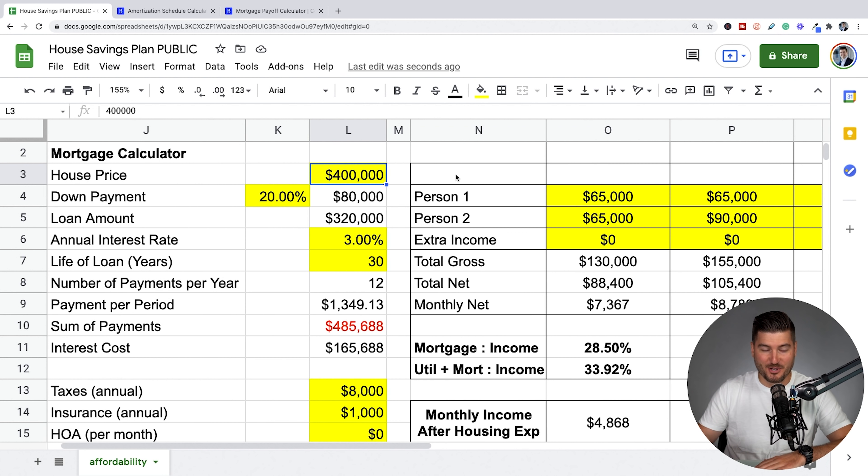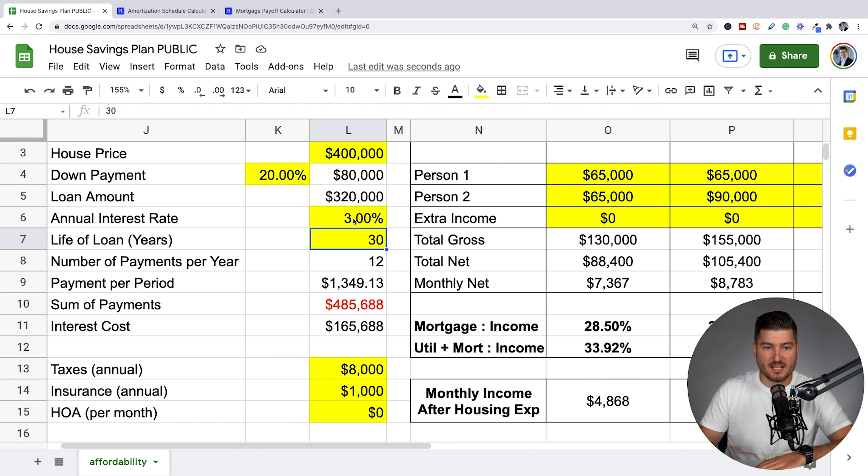I'm going to keep it at $400,000. If their down payment is 20%, you can see that their down payment is going to be $80,000 — that's 20% of $400,000 — meaning their mortgage is $320,000. We're going to use an annual interest rate of 3% over the term of a 30-year fixed rate mortgage.